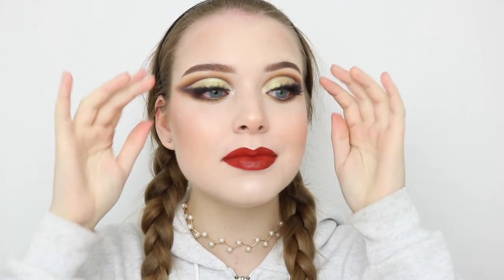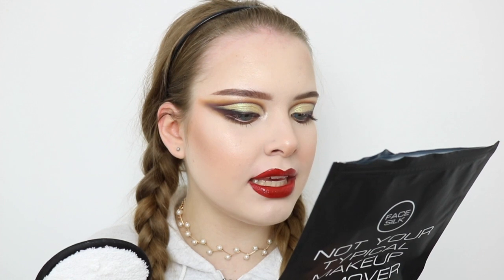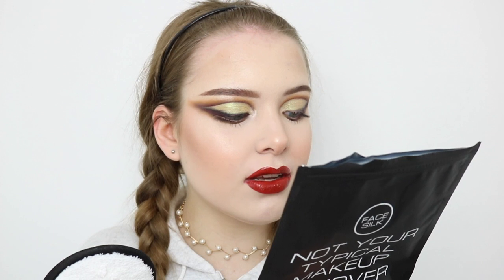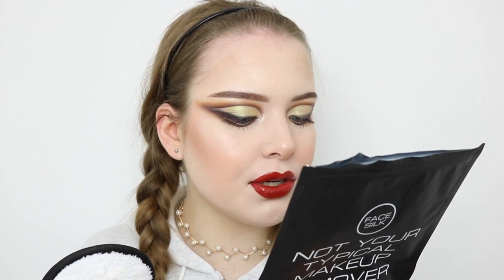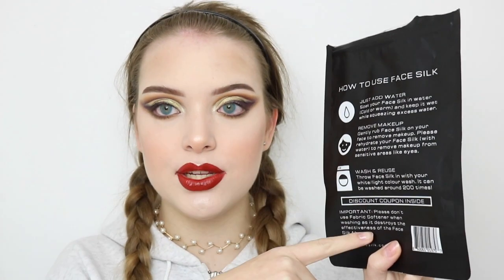As you can see, I just did my makeup — I made an Instagram look so my makeup is really in your face. First of all, I'm gonna remove my lashes. I'm grabbing one of these pads and literally all you need to do is just add water. Soak your Face Silk in water, cold or warm, and keep it wet while squeezing out excess water. Then gently rub Face Silk on your face to remove makeup. For sensitive areas like eyes, rehydrate the Face Silk with water. The back of the pad explains how to wash it.